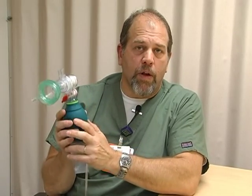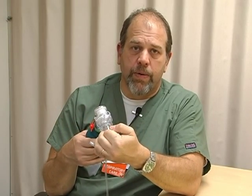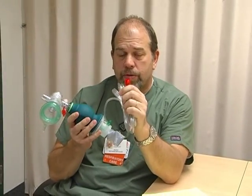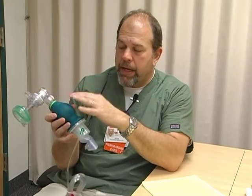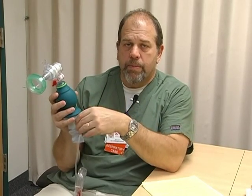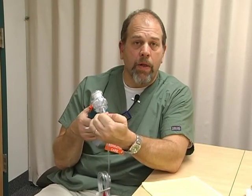One more thing: you want to use at least 10 to 15 liters of flow with this particular bag so you can get sufficient pressures and delivery to the baby. The tubing is nice — it's a fits-all end that screws or pushes right up onto the flow meter. This bag delivers 21% or whatever percentage you have it hooked up to with the blenders and analyzers we're presently using.